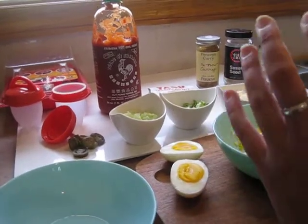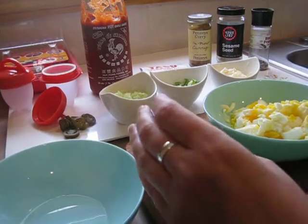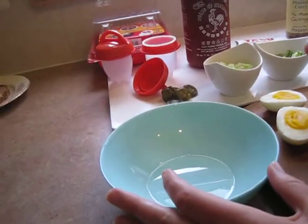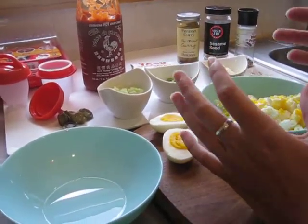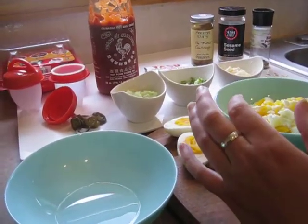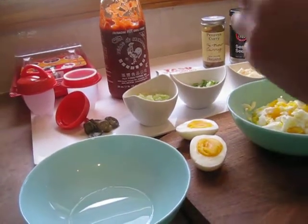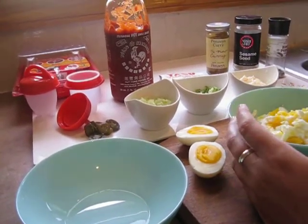Another thing I want to teach you is de-shelling the eggs. When they come out of the water you want to quickly put them in a bowl with some cold water. Let them sit in there for a little while — it'll help with the de-shelling process. Also if you begin peeling the egg and it becomes a little tricky, you can always run the water and de-shell them under the faucet as well. It'll help the outer shell slip off a little bit quicker.